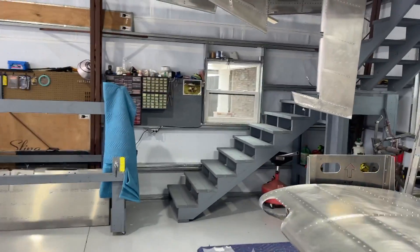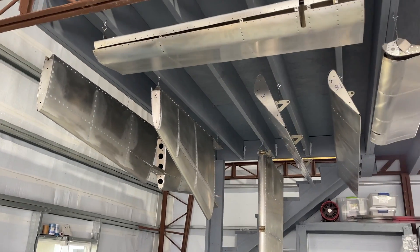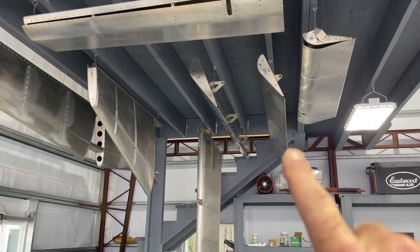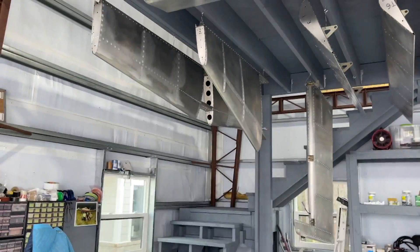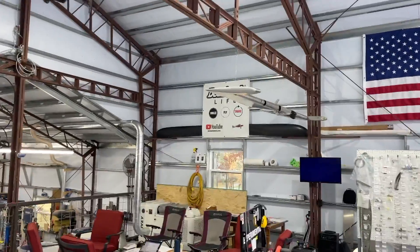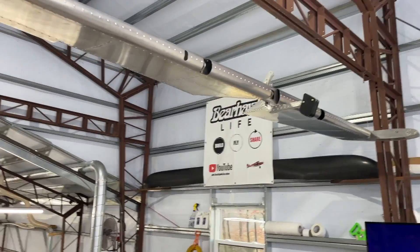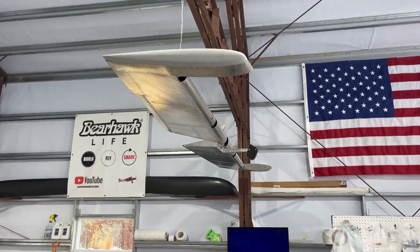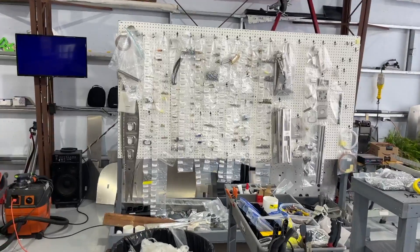Just look over here — I've got some parts suspended up here. I've got both ailerons, both flaps, the rudder, vertical stabilizer, horizontal stabilizer, and all the way over here I've got the elevator suspended with the counterweight on there as well. Once I've suspended it, it's perfectly balanced, so that looks good.